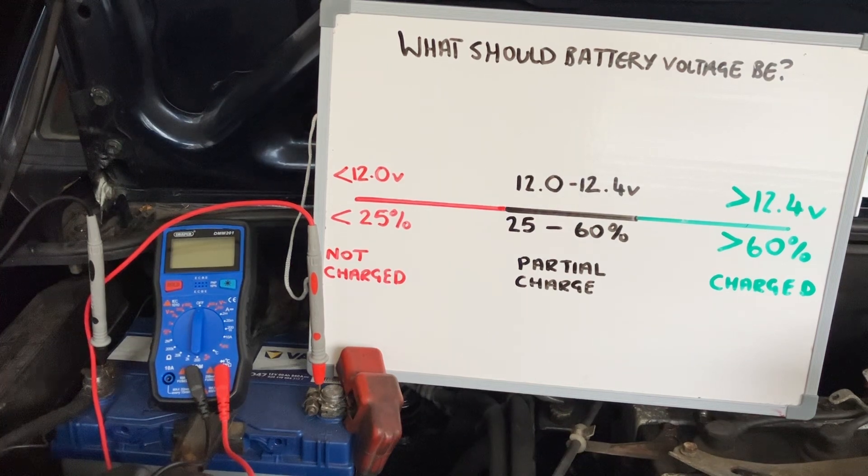If you leave a battery to discharge down to 12.0 to 12.4 volts, it's only partially charged and the alternator needs to refill it. I have a separate video on how to test an alternator, but at this point the battery is starting to build up sulfate crystals and is beginning to degrade, so it is less efficient than it was.